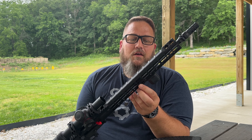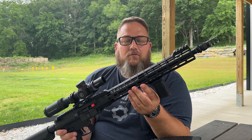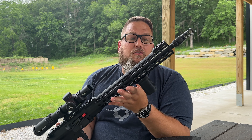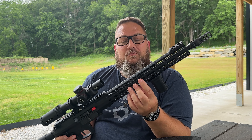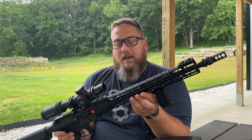A quick look underneath — 0.750 gas block journal, so a 0.750 low profile gas block. I still have the original one that came on there. But if you choose to possibly run different powders or want to change it to an adjustable gas block, you could. I typically don't see the need to change out the gas block since it runs just fine with the one that came with it.